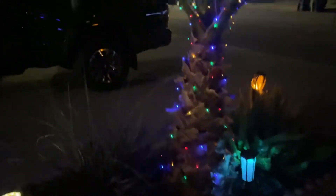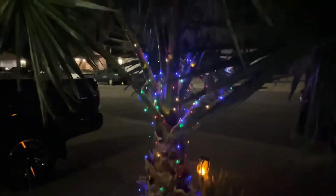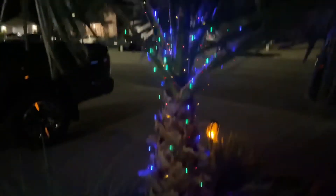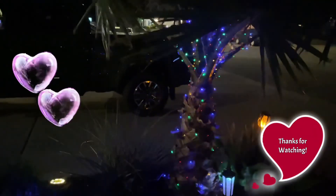Thanks for listening and watching my video. This is the Lugland 200 LED string light with solar panel. Definitely recommended.